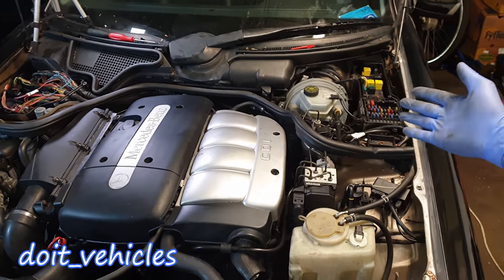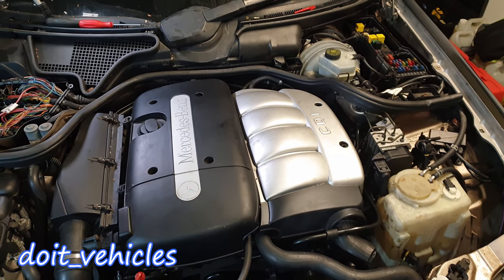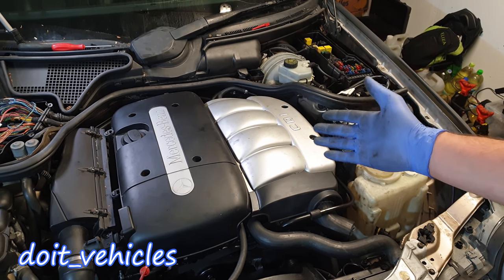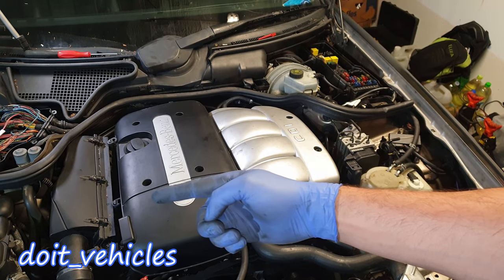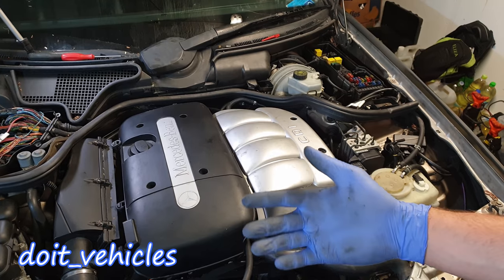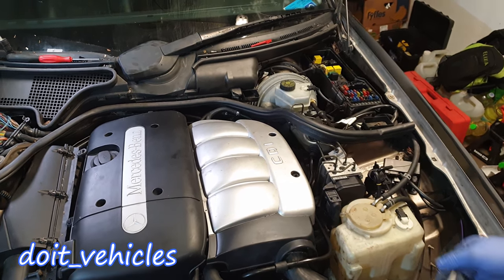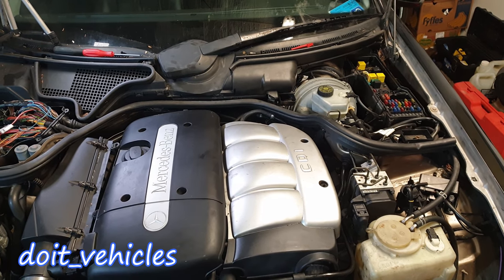Those were the locations of all the fuses and relays from this car. If you have any questions, leave them in the comments below. If you are new to this channel and you like this video, give it a thumbs up, check out the other videos, and don't forget to subscribe — it's free for you and it's gonna motivate me to make more videos in the future.